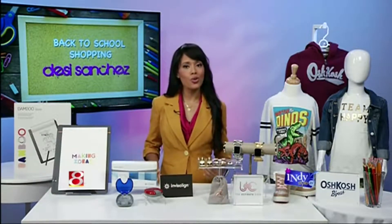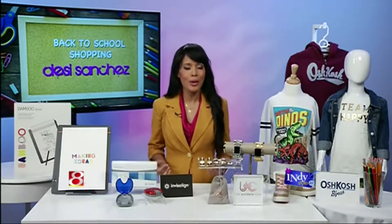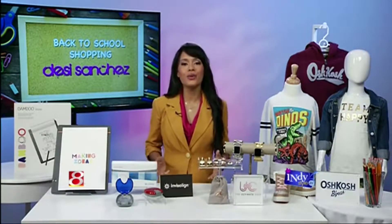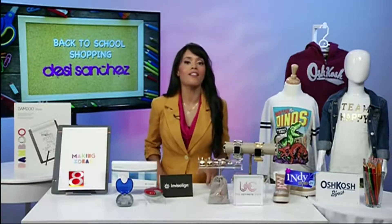Well, on top of that, you want to make sure that you dress to impress on the first day of school. So whether you're a student or a mom dropping off the kids, I've got the perfect thing.